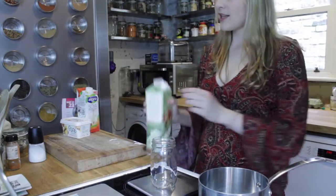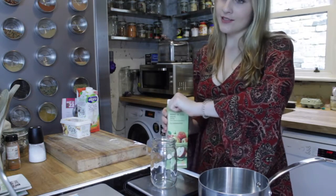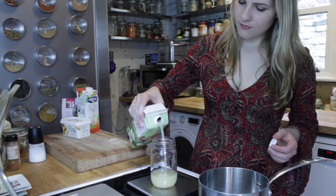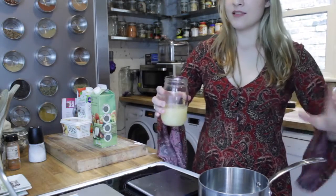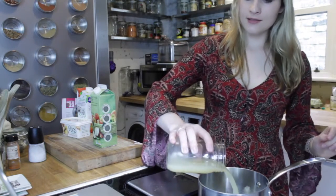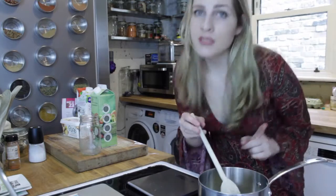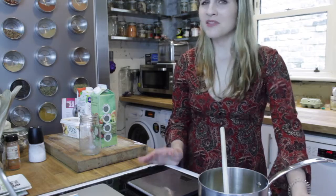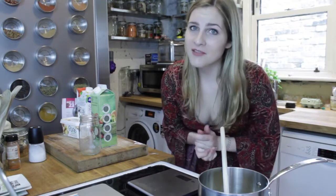Our first step in making our vegan butterbeer is to measure out six ounces of apple cider. We want to pour this into a pan and heat it for five minutes, stirring it constantly as we do — you don't want to bring it to the boil. Now, using muggle appliances can be really boring and take a really long time, so instead of waiting five minutes I'm just going to use my magic.